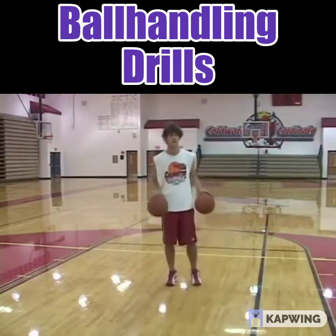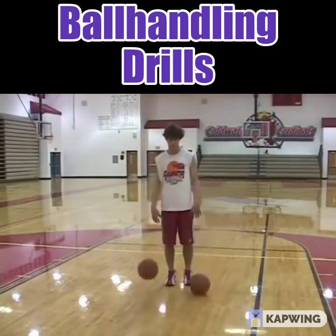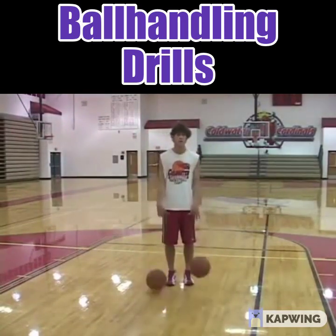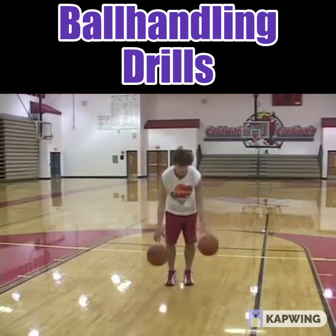First, Cory is going to dribble both balls at the same time, trying to get them simultaneously. Good — bend his knees a little bit, just like he's in a game situation.